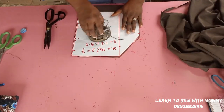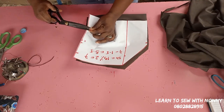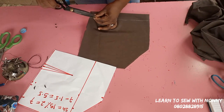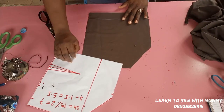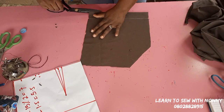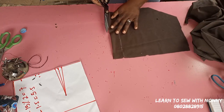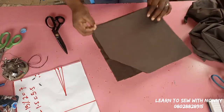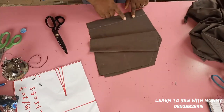Using one pattern to cut both the front and back makes the job much easier. I also notch out the dart point to transfer it to the fabric, so when you're sewing you know where your dart is. I also notch the zip allowance so you notice that point when sewing. The next step is to open up the sides at the zipper area — that area needs to be slashed open so you can fix your zipper inside.